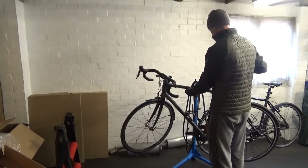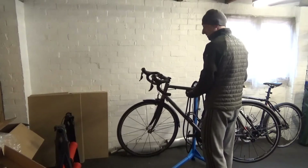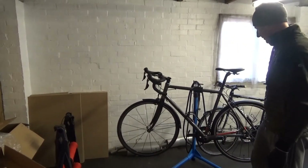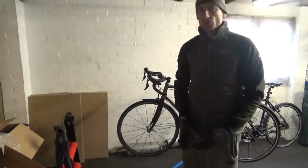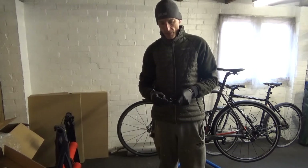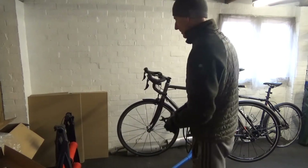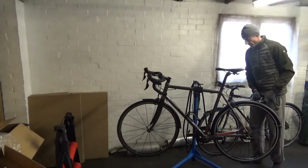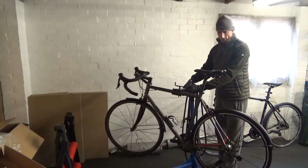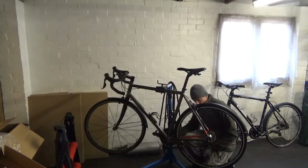I'll just get this on the stand. It's not carbon fibre, otherwise I wouldn't be clamping it on the top tube like that. So yeah, today I'm just swapping a few bits over. First I'd like to say thanks for commenting on some of the ride videos I've been doing lately — just showing you the sights, the scenery. That's what it's about really: riding bikes, getting out and enjoying your local area or further afield. That's part of the fun.